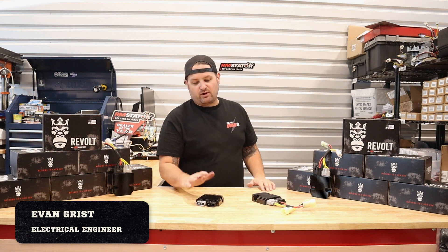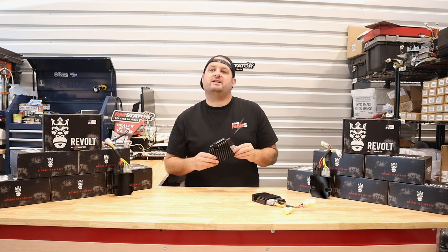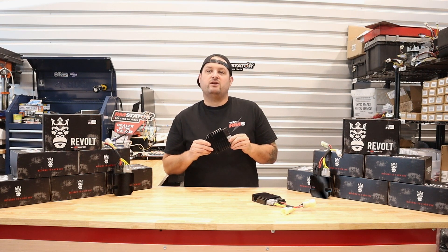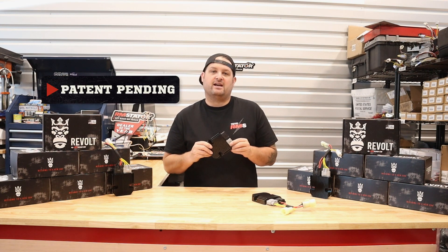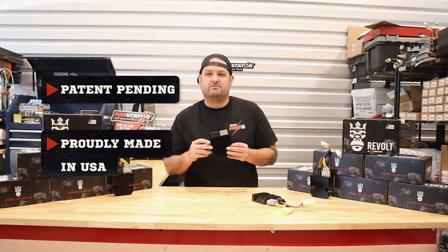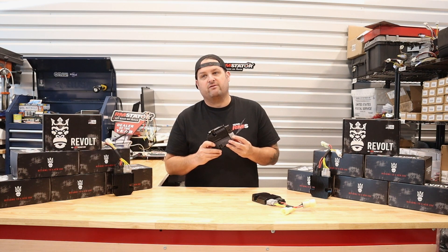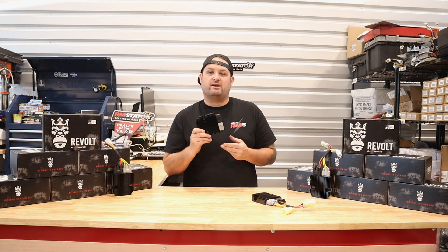Hey, I'm Evan, Head of Engineering for RM Stator. Today we're here to introduce the brand new Revolt Voltage Regulator Rectifier for PowerSports applications. This is our brand new patent-pending technology, designed in-house and made right here in Colorado — made in America. It's a really excellent product and we've got a lot of features to go over to explain just why you need this.